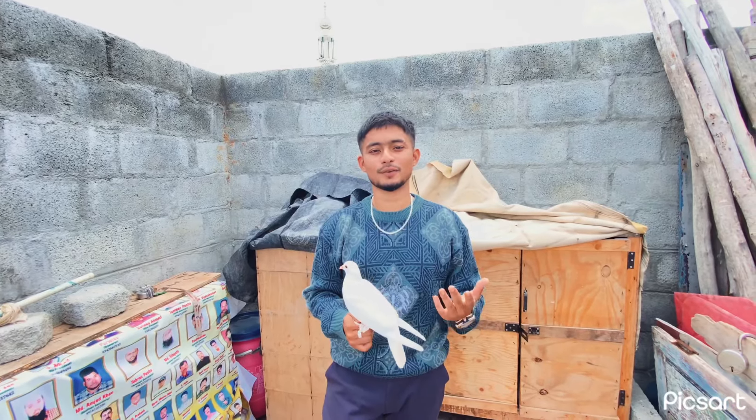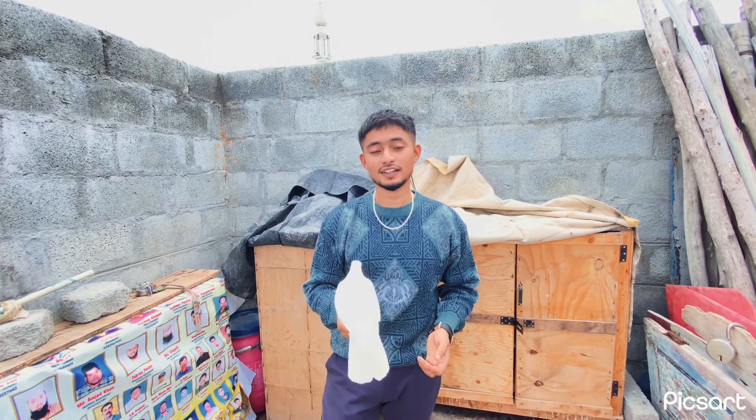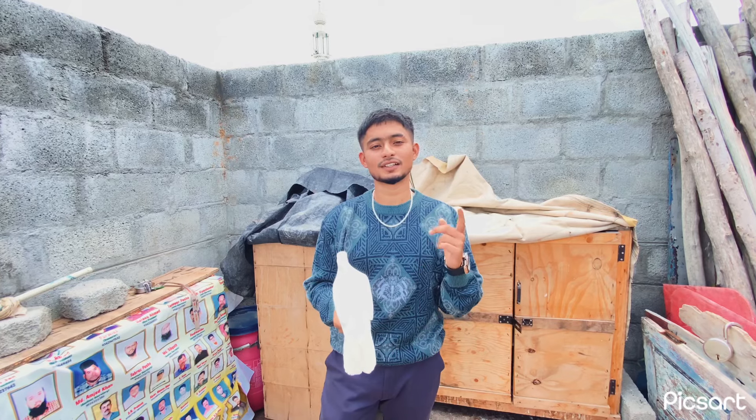Hey guys, welcome back to my channel. This is the beginning of the video. This is how you can handle your hand-train.